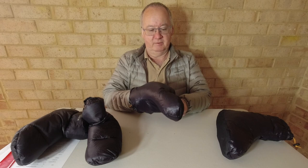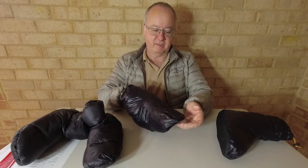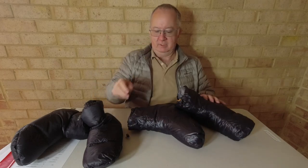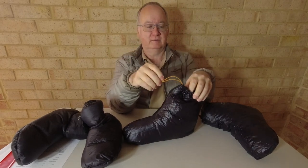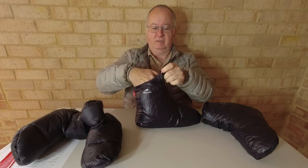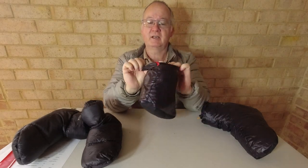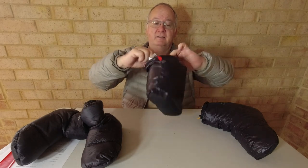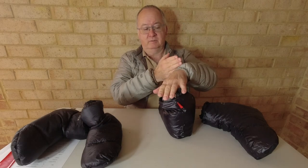The fact that down can migrate to different parts of the boot is both good and bad. On the Sundic the down's baffled and stays put, whereas on the Nature Hike you might get cold patches, but you can also migrate down to the area that needs more warmth. The Nature Hike comes with a drawcord that is elasticated, so it will snug around the ankle nicely. About two to three inches down from the top there's also an elasticated ankle band, giving you a double seal — one lower on your ankle and one higher up.